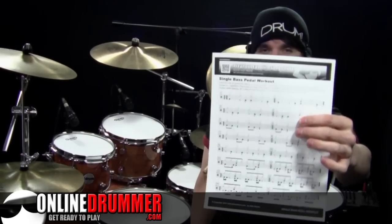Welcome back to another OnlineDrummer.com drum lesson. I'm Nate Brown. In this drum lesson we're going to focus on a single bass pedal workout, and you need the sheet music for this single bass pedal workout.